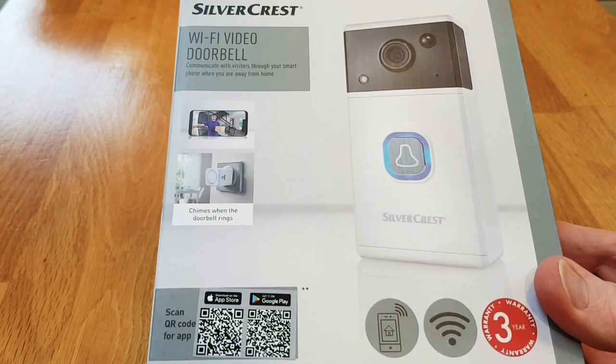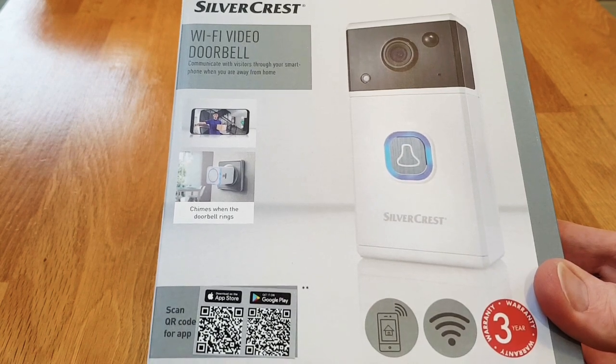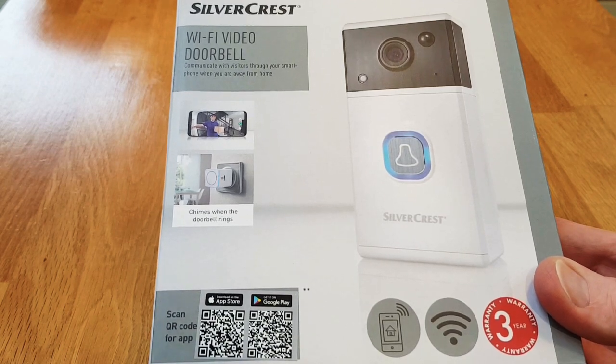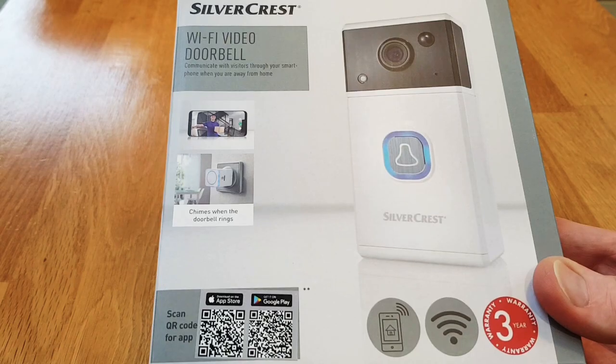This is the Silvercrest Wi-Fi video doorbell, currently for sale in the UK at the discount supermarket chain Lidl for £79.99. There are quite a few of these available from different makes. Probably the most comparable would be the Ring doorbell, which has an entry model for a similar price. We're going to have a look at some of the features and see how it stacks up against the Ring.